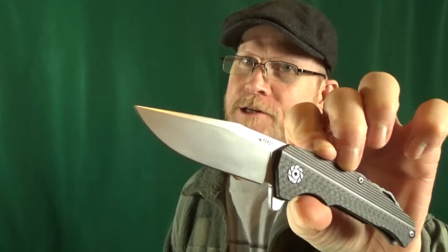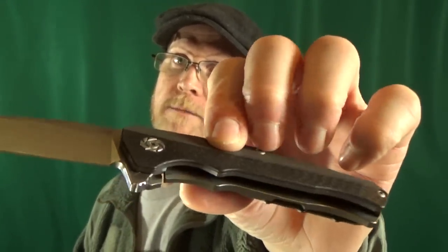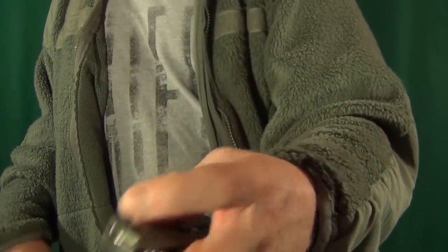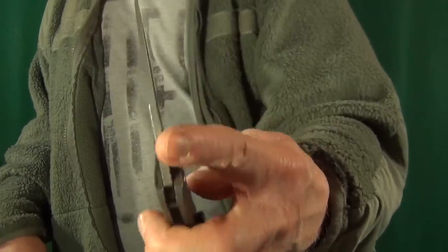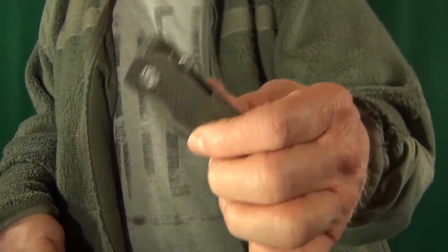Number nine is going to be from Kubi — this is the KU200. I just love this very subtle clip point blade shape. For about $87 you get an S35VN blade steel with titanium scales. It's a frame lock with a carbon fiber insert. The blade is riding on a ball bearing pivot, so that action is really good, and you can see it drops shut with just a few shakes.